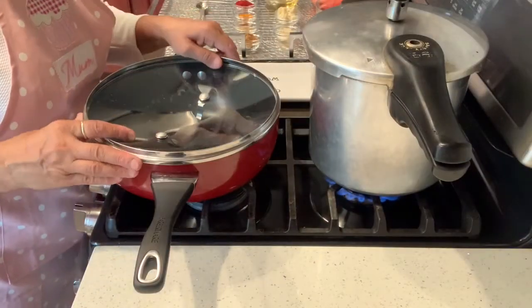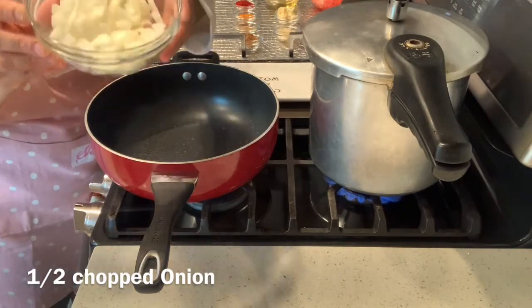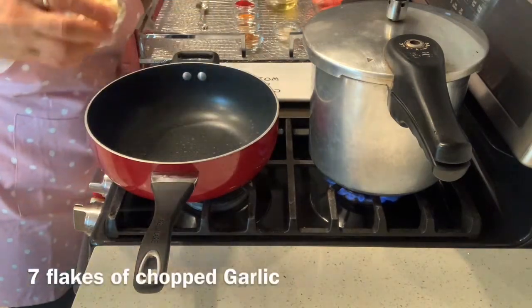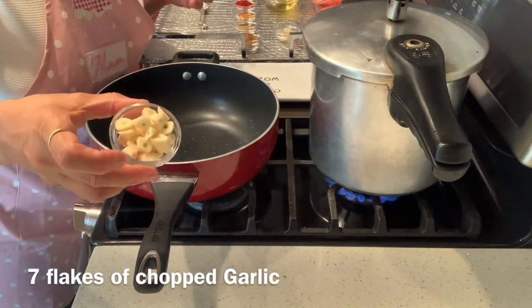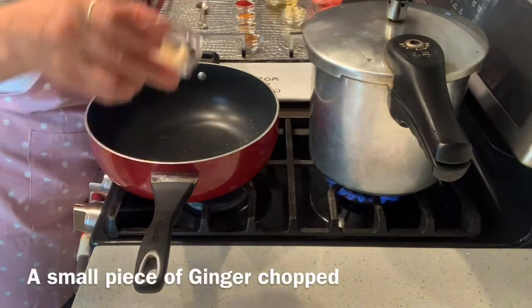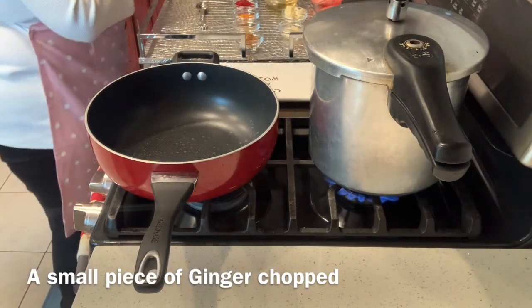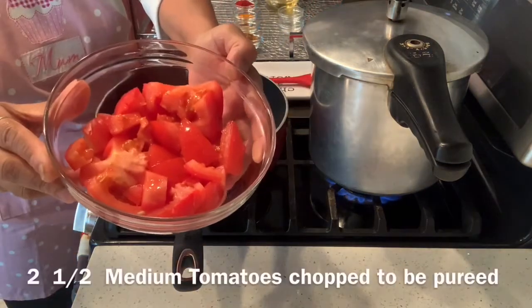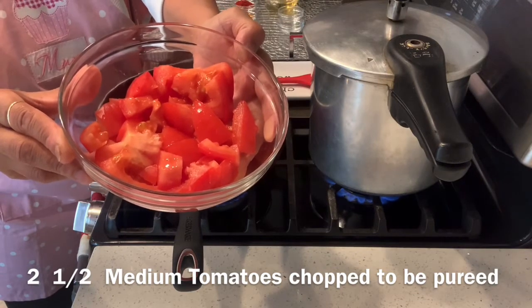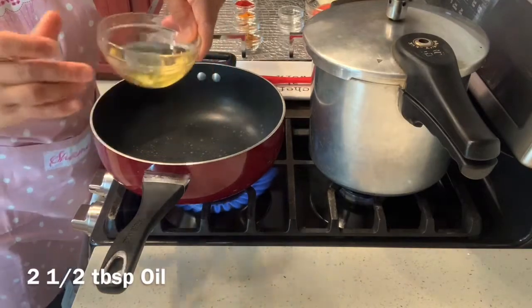I will start the next part of the process — making the tadka for the dal makhani. I have half a chopped onion, seven flakes of chopped garlic, and a small piece of ginger, which I will blend together into a paste. I also have two and a half chopped tomatoes to be blended into a puree, and two and a half tablespoons of oil.